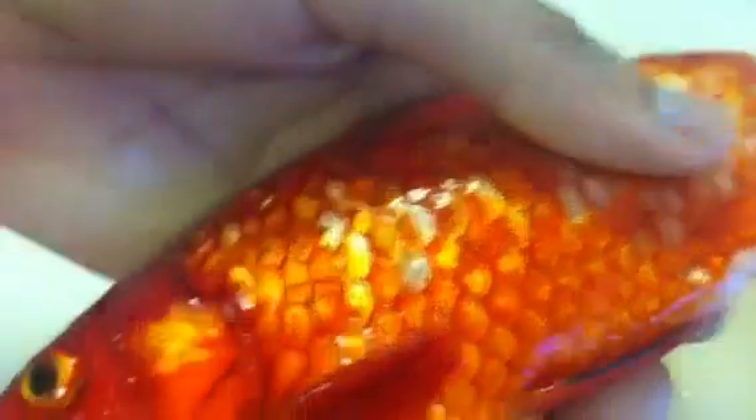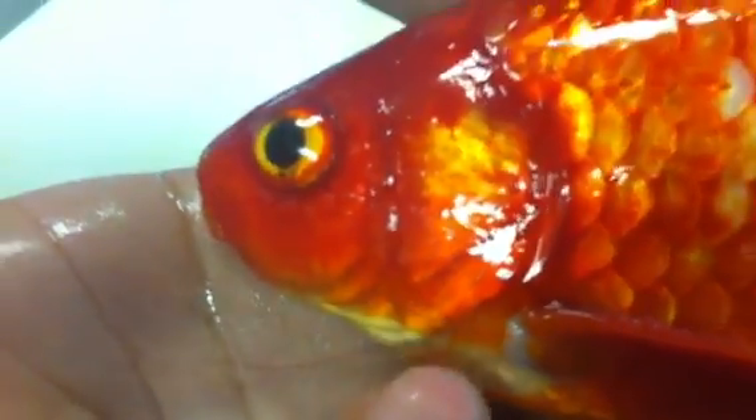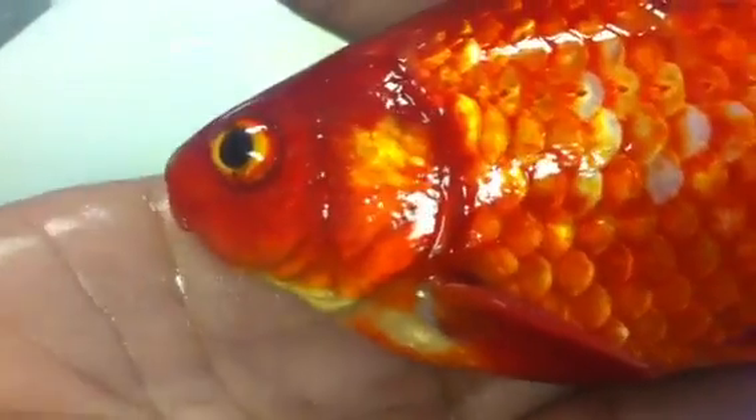You can tell that it's a male goldfish because if you look at the operculum, you can actually see some of these raised white spots here. And also on the pectoral fin, which is a lot more apparent in the water.